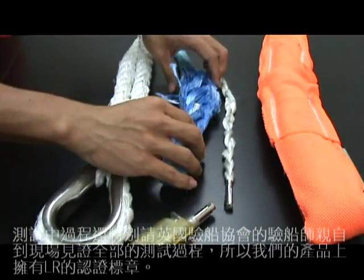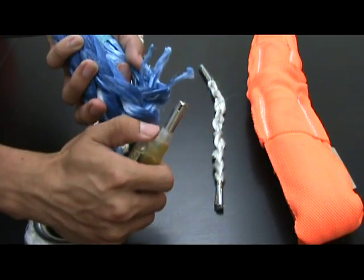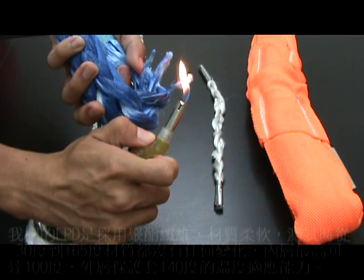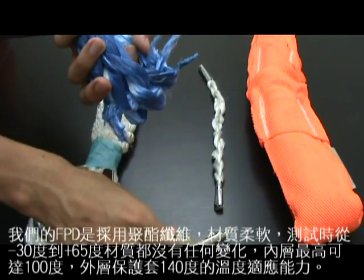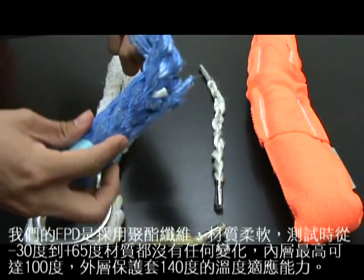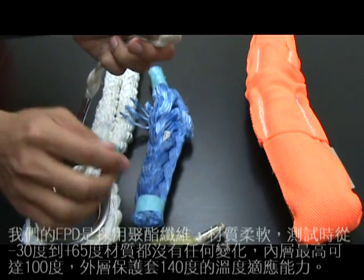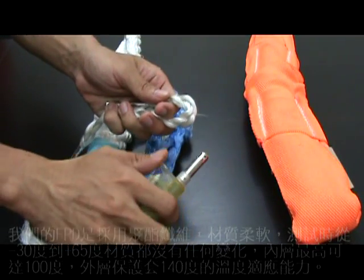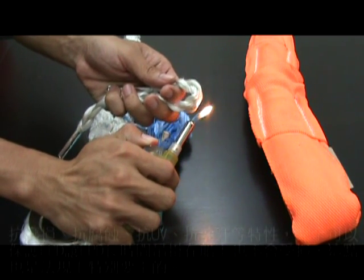Our FPD is made of polyester. It's soft. It shows no any damage or variation after a minus 30 degrees Celsius to 65 degrees Celsius test. The FPD cord is capable of 100 degrees Celsius, and the protect coat on the surface is capable of 140 degrees Celsius.